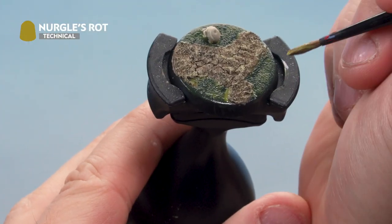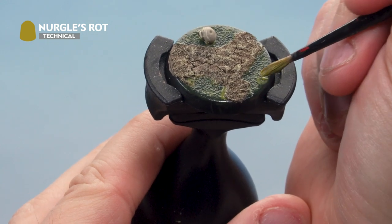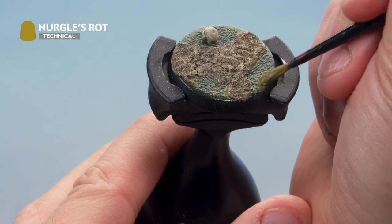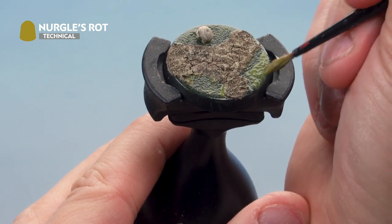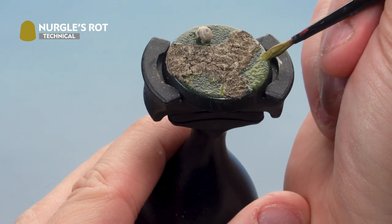Next, apply Nurgle's Rot straight out of the pot as a thick layer towards the back of the green areas. Leave a small thin green line between the bank and this thick section. You can build this up in as many layers as you like to make it as thick and goopy as you want.